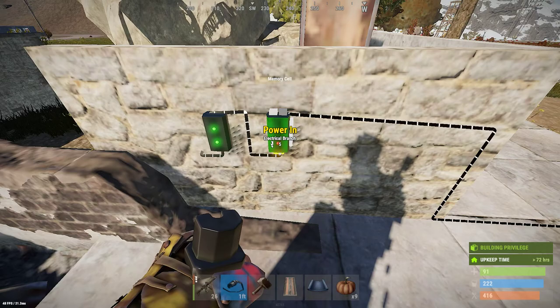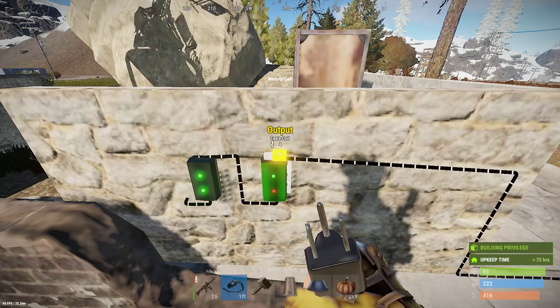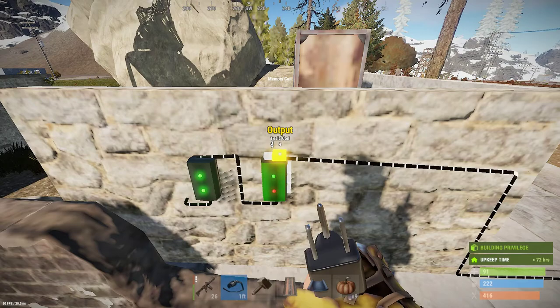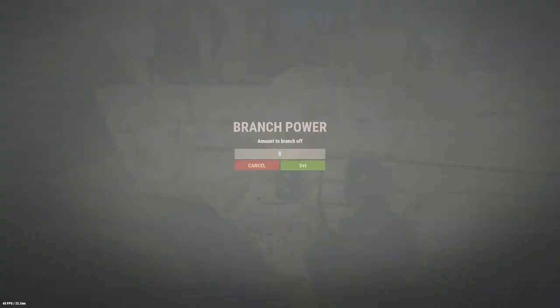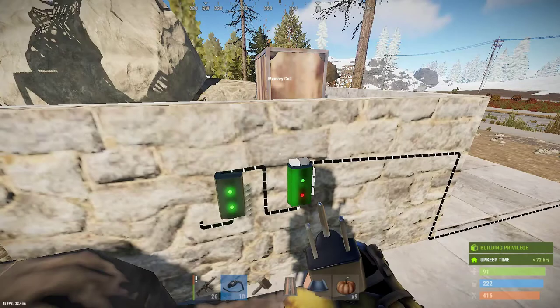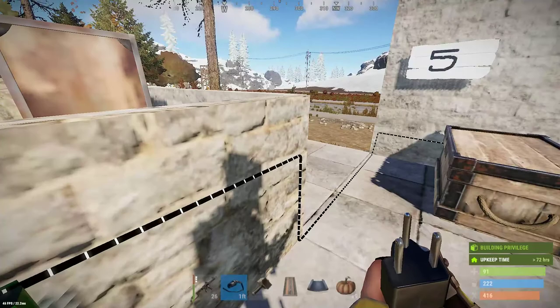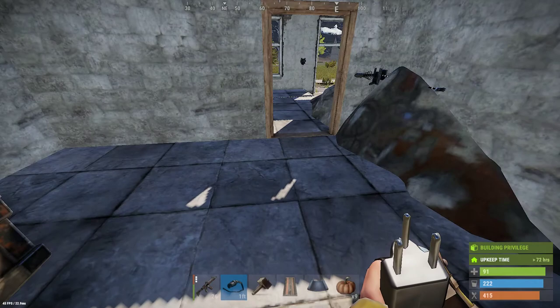That's going to do absolutely nothing until it's triggered. The output of the memory cell — you've got four volts there — because remember, each electrical component consumes one electricity. So if we wanted this to actually be five, we'd have to increase the branch to six, because the memory cell will take one. So we should now have five volts going to the Tesla coil, which is going down here into our dummy loop room.